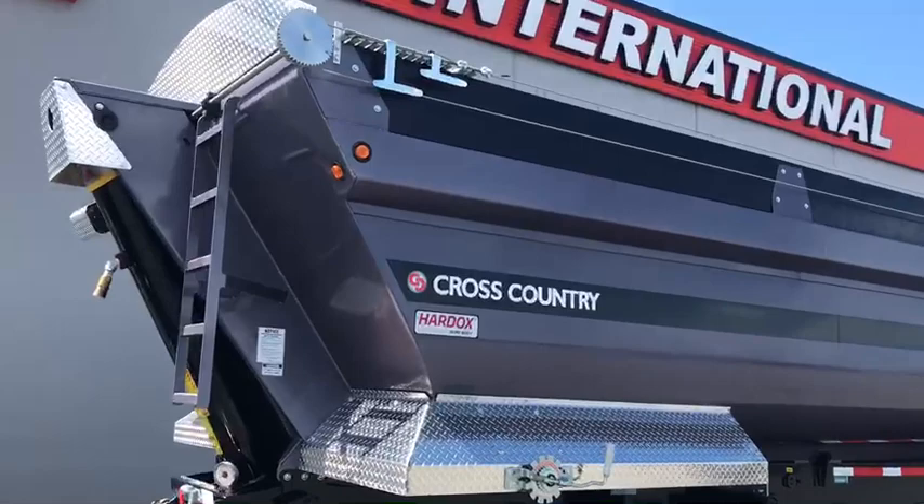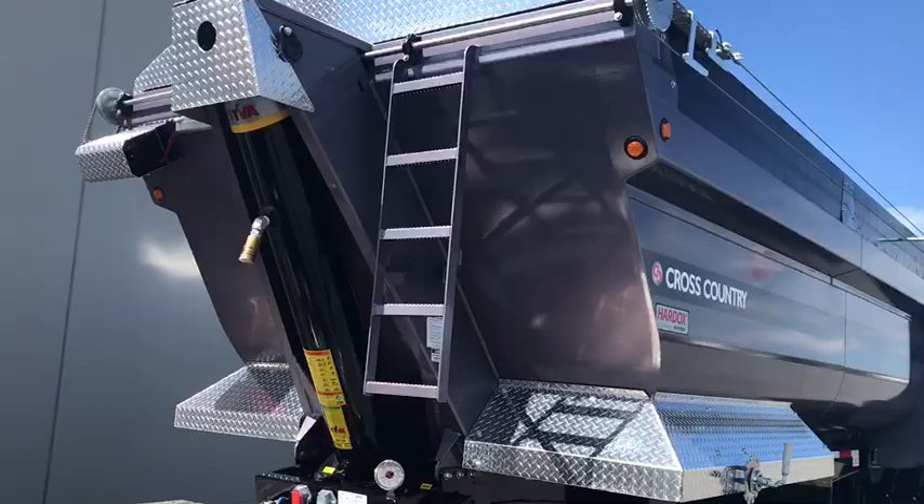This trailer we've specced out with a quarter inch front wall, a quarter inch tub, all made out of SSAB's Hard Ox 450.